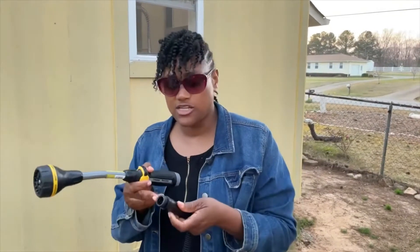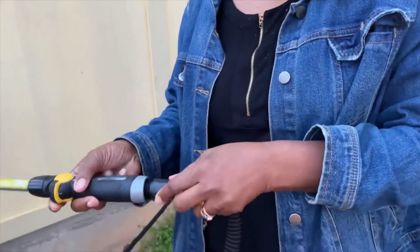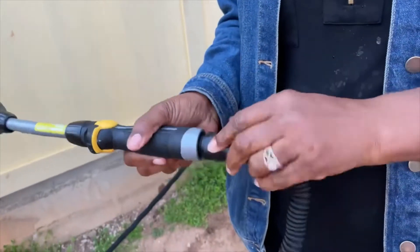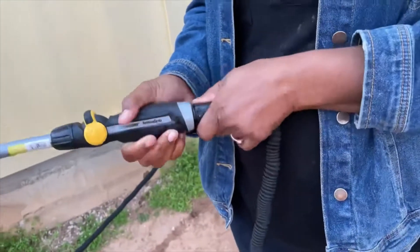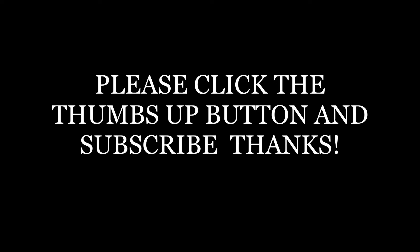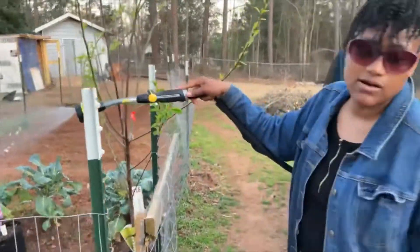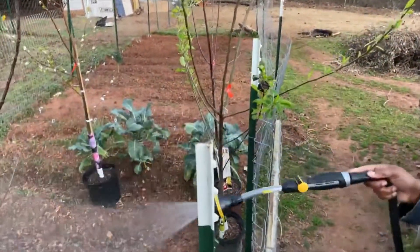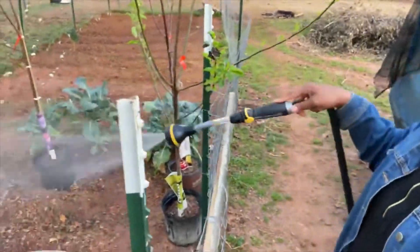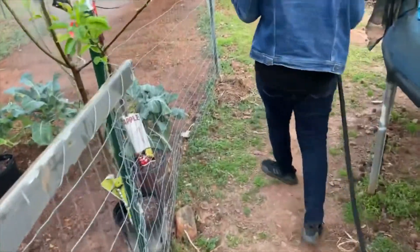I just took off the nozzle that came with it and I'm adding my own wand. Let's see how this works and if it goes on smoothly. It has a plastic base — so far so good. I'm using the soaker setting on my wand and it feels a lot better because the wand has that added extension, which makes it easier to water. This is actually even more ergonomically correct.